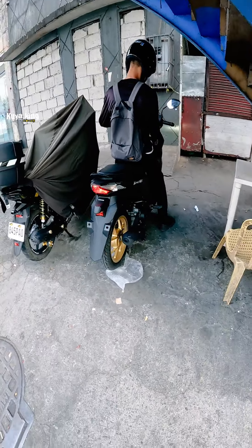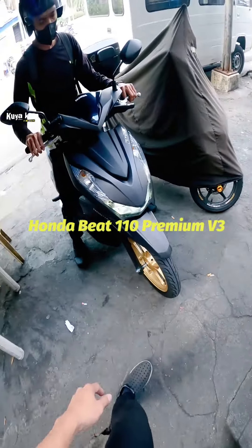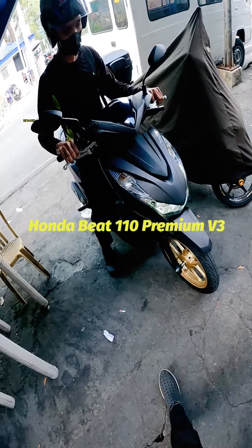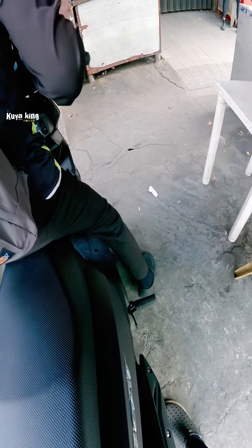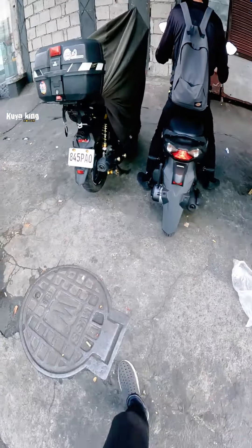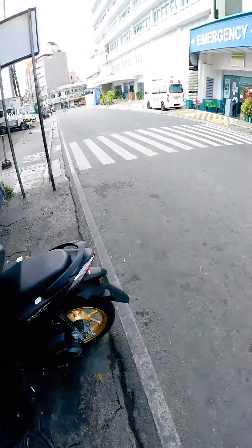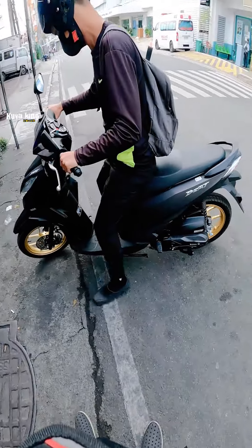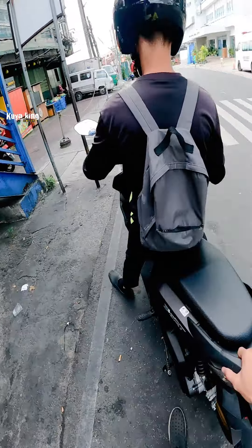Ayan mga boys, yun bagong motor ng ating katrabaho. Honda Beat Version 3 na diba. Bago, wag mong ano yung silidor. Lipad ka, sana yan bagong kuha nya mga boys, Honda Beat Version 3. I-road test namin kasi naiwan yung cellphone nya sa bahay nila, hondaan lang ha.